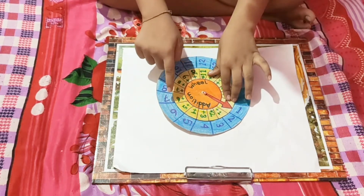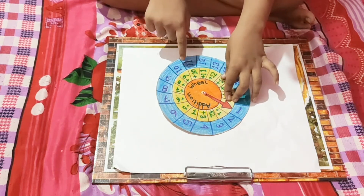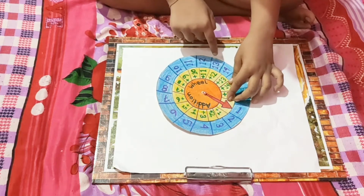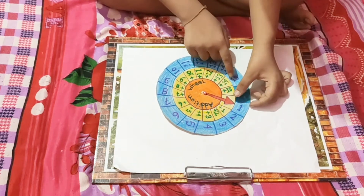1 plus 6 is 7, 1 plus 7 is 8, 1 plus 8 is 9, 1 plus 9 is 10, 1 plus 10 is 11, 1 plus 11 is 12, 1 plus 12 is 13, 1 plus 13 is 14, 1 plus 14 is 15.